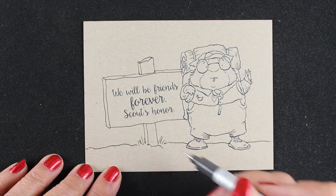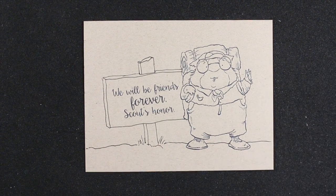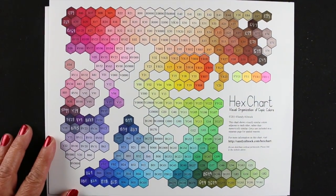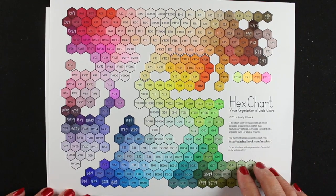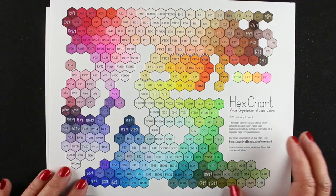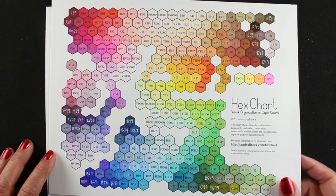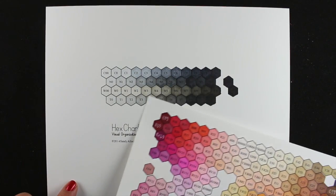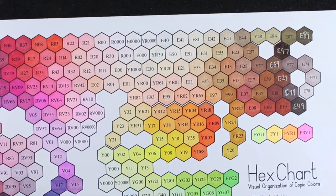Now I'm ready to color without any of those lines bleeding, and it looks like it's part of the same stamp set. Here's the hex chart — if you haven't seen it yet, the hex chart has colors arranged in visual order. I started with all my skin tones, then all my browns, blues, and greens together so I could compare them to each other. I'm going to show you how I choose colors throughout this video.